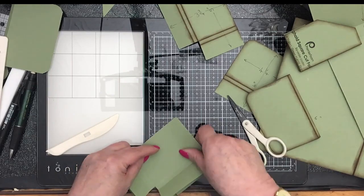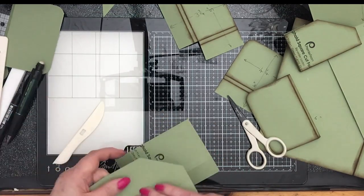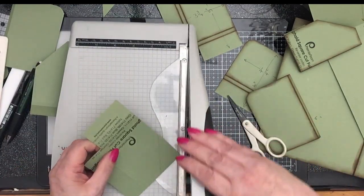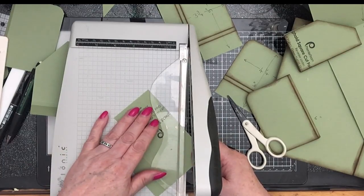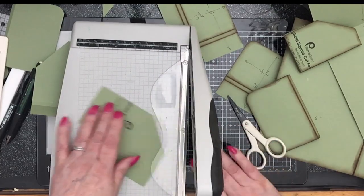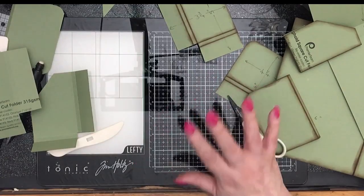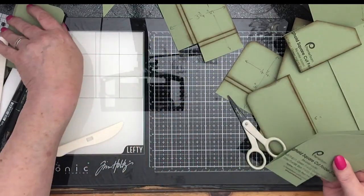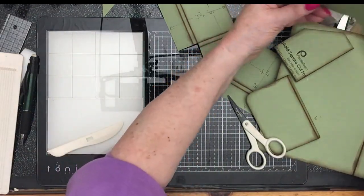Just draw that line, cut that one off too, and it should be okay. So that's it actually for the construction. You've got your two pockets, you've got your two flaps, and you've got your big base.